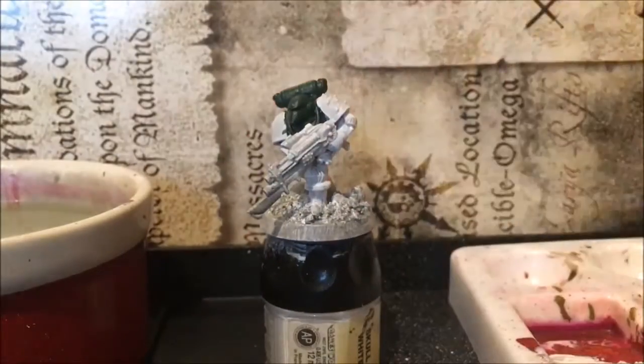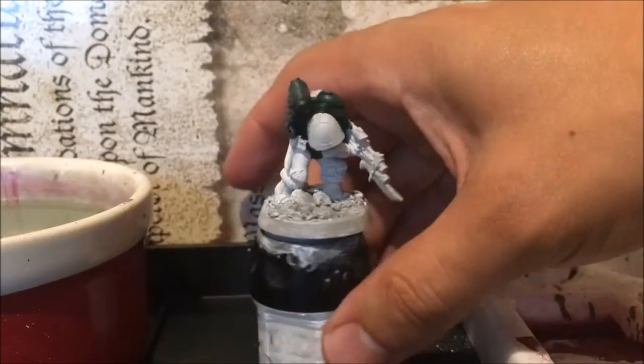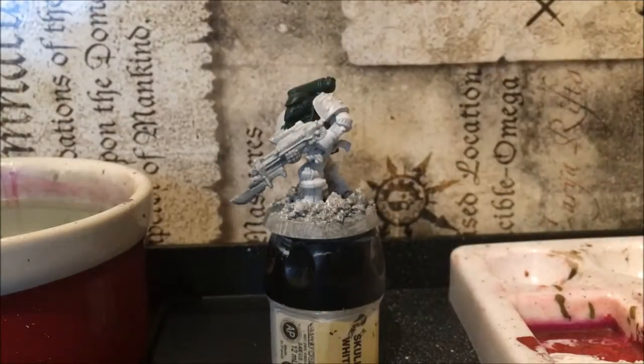I'm going to stop the video here for today. We've got the whites done and the green section on there — you can see there's a bit of tidying up to do, which we can sort later. I'm toying with the idea of doing the base or adding more prime colours and doing the metallics on the Space Marine, so I'm deciding which way to go next.